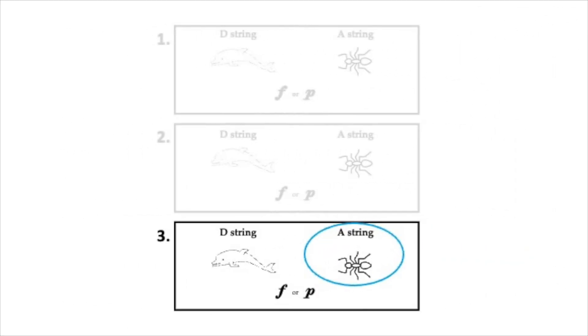Did you color the ant? You're right. That was the A string. Did you circle F for forte? Yes, you were right. Those notes were loud.